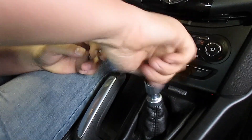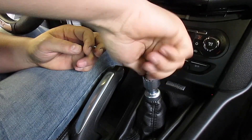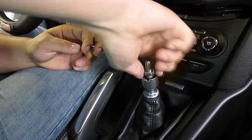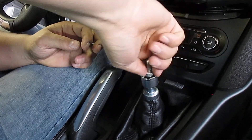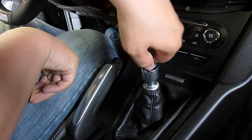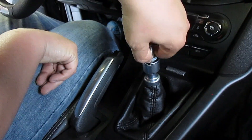Run it all the way down until it stops. Don't try to take a wrench and tighten it — just run it down until it stops.